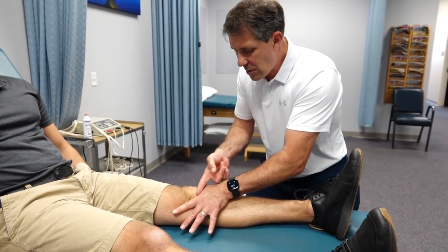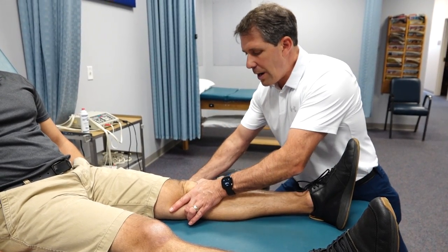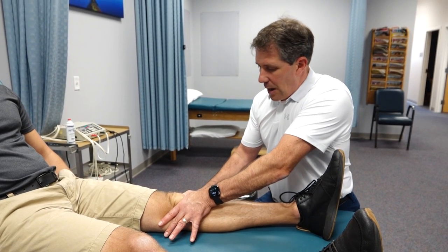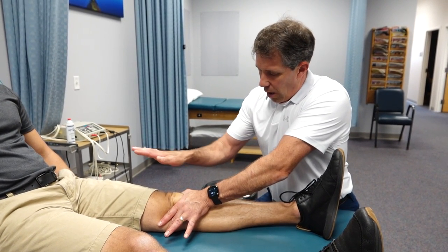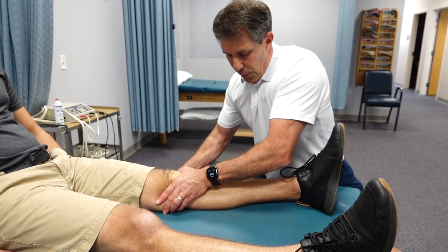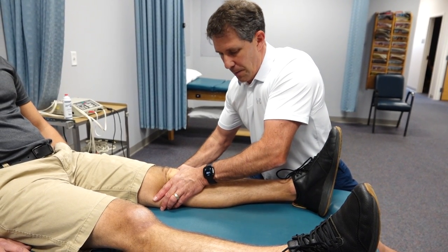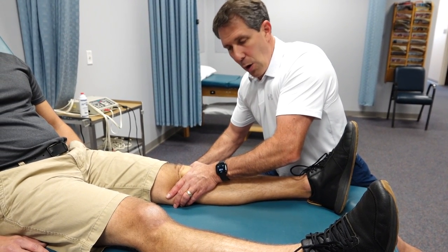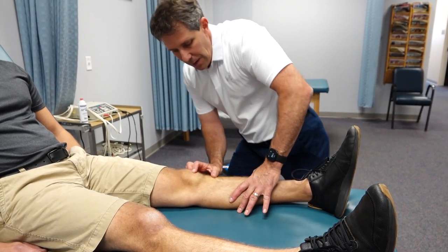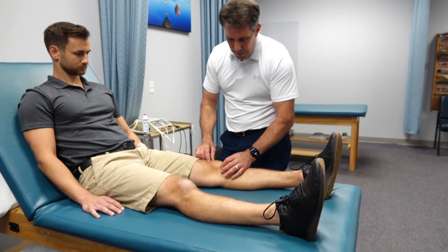I hold there, trying not to push the kneecap into the femur — I get below it and push on the top to make it float a little bit. People tolerate that much better. I'm applying pretty good force here, probably around 40 to 45 pounds of pressure. I hold and maintain that to achieve a low load, long duration stretch to the inferior part of the kneecap. That is how I like to stretch the lateral side and the inferior side of the patella with patella mobilizations.